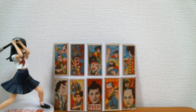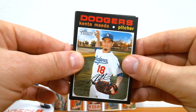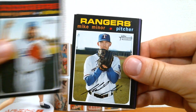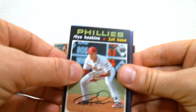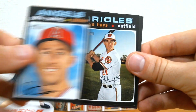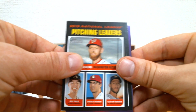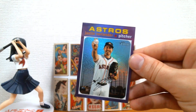One thing - I really like Heritage and I've ripped a fair amount of it. But I have never pulled a real one auto before. That would just be like the cherry on top, if I could finally, after many packs and a few boxes, pull a real one auto. Let's see what we got - and Justin Verlander. Boom.